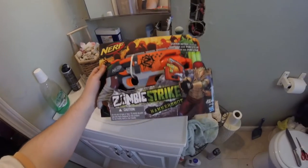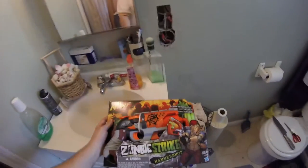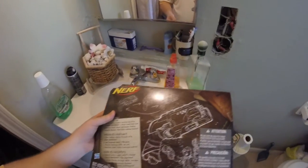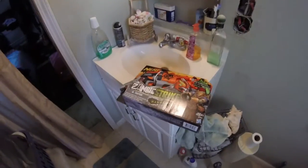Here it is — the Zombie Strike Hammer Shot, by Nerf. It's real, it's official. We're going to do an unboxing video today. I've never done one of these, so I got my unboxing tools right here. It comes in a box, and instead of instructions you get this little diagram, because Nerf guns are really complicated, so I guess that's important.